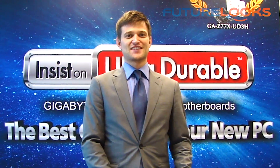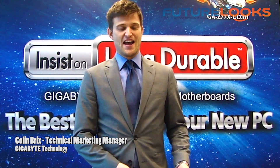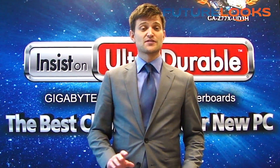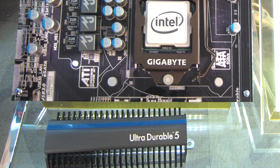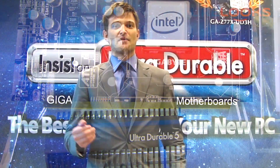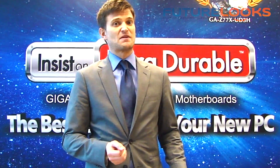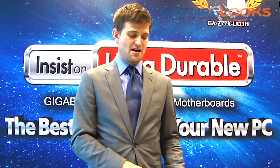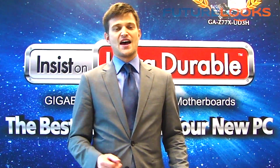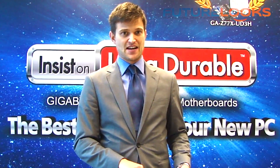Hi Steven and futurelooks fans. My name is Colin. I'm here at our Gigabyte suite at Taipei 101 and today I want to introduce you to our new technology that we're launching here at Computex — that's called our UltraDurable 5 technology. UltraDurable 5 is our fifth generation UltraDurable and we've added a lot of unique features. The main feature is high current capacity components on board, so we're using chokes rated up to 60 amps as well as IR power stages rated up to 60 amps.